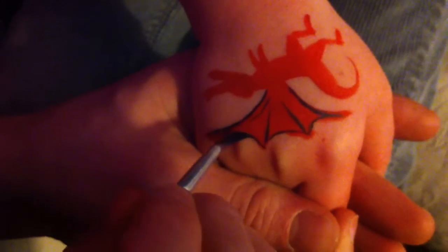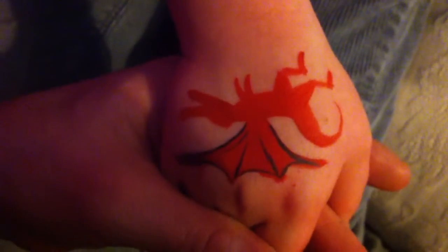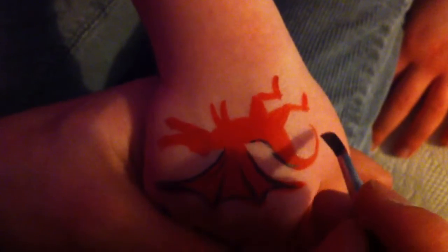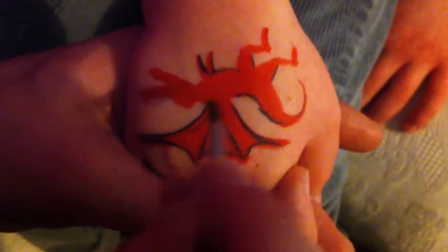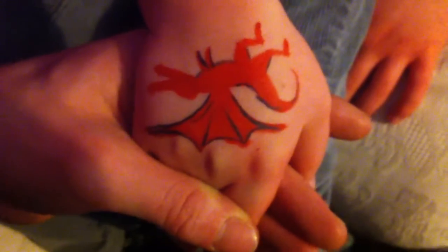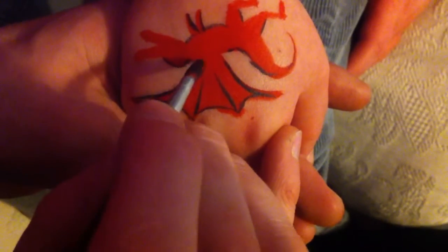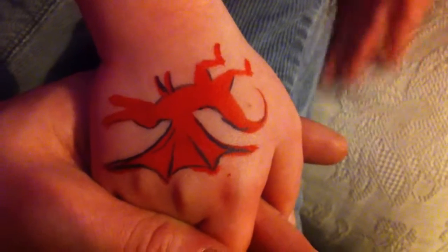Very good holding still, Jolie, well done. There you go — that's one wing done with detail. We're going to follow the outline of the dragon in a few places just to make it pop out a little bit. I'm just literally highlighting a couple of the edges — you don't have to do all of the edges, but just even one or two will make the definition of the hand painting a little more impressive. You don't actually have to do this.